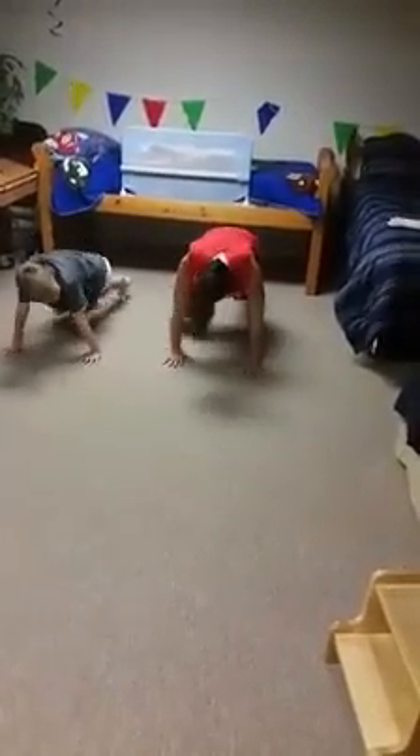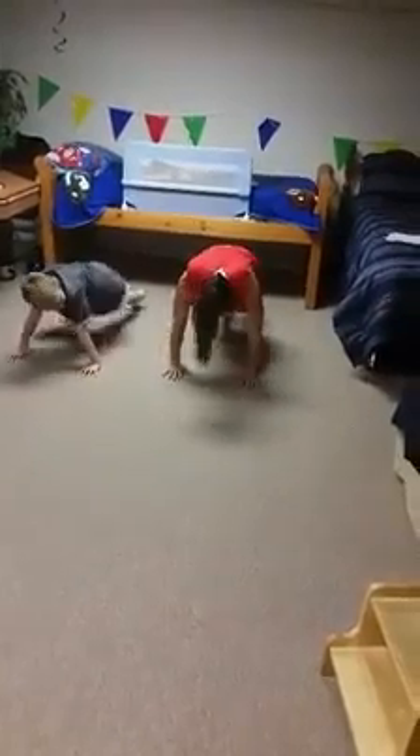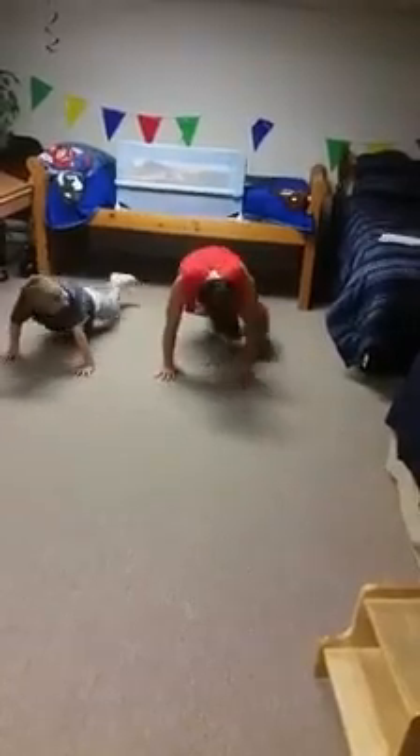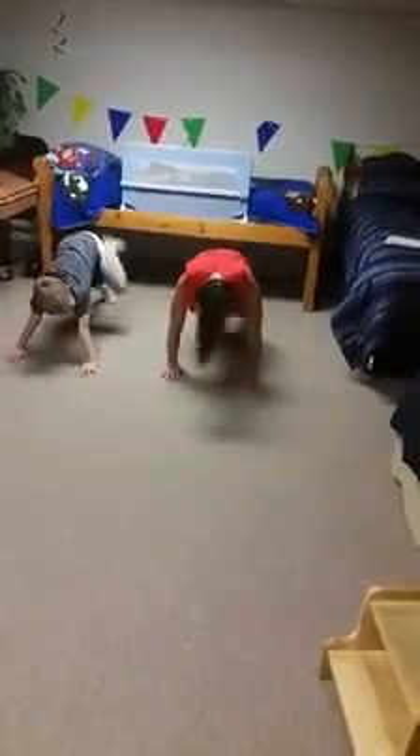Knee to elbow — ready, go! Counting down from 20 to 1. Breathe, Kev. Rest for 10 seconds.